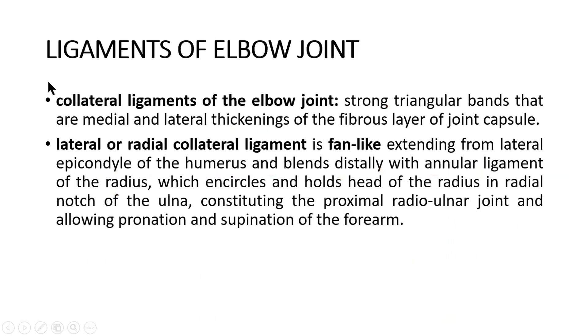The ligaments of the elbow joint: the collateral ligaments are two strong triangular bands — medial and lateral — which are thickenings of the fibrous layer of the joint capsule. The lateral or radial collateral ligament is fan-like, extending from the lateral epicondyle of the humerus and blending distally with the annular ligament of the radius.